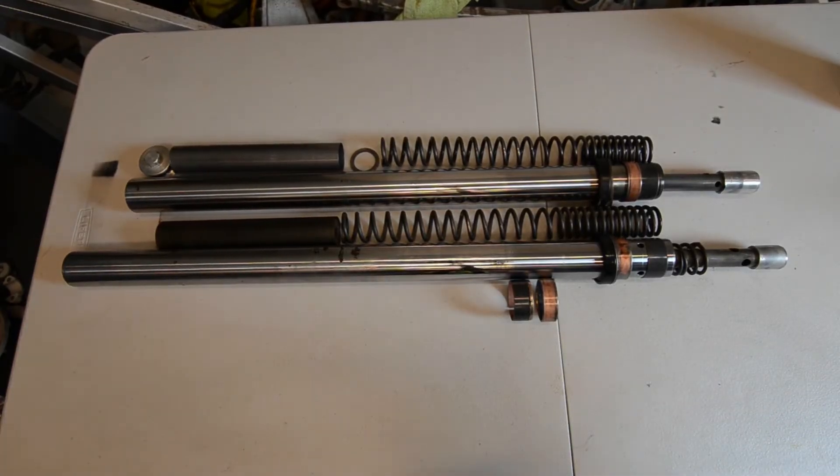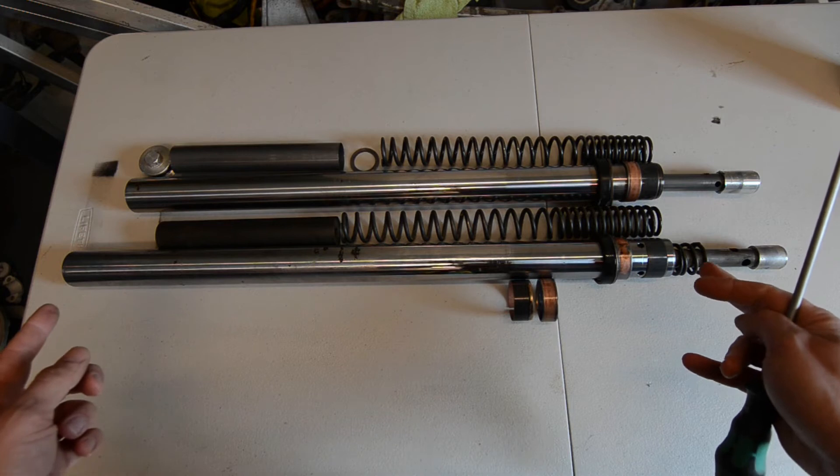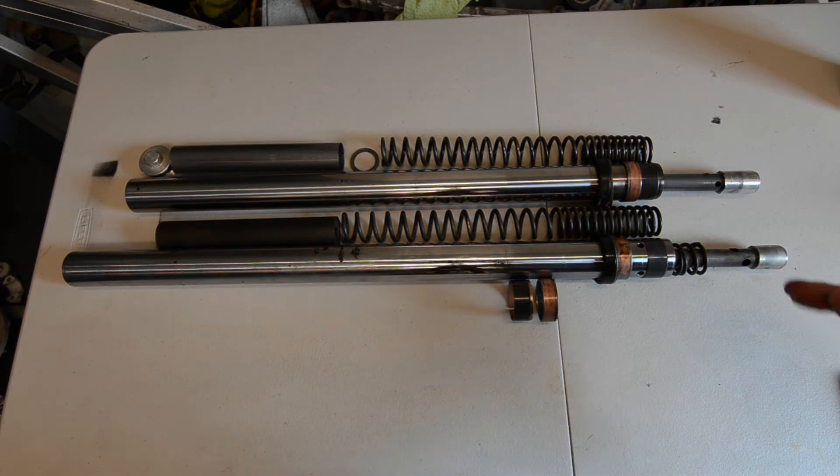I took apart the CB 600 forks — here's what came out of them. The brass 400 and the CB 600 side by side: as you can see the CB 600 is a bit shorter, but that's okay and it's not going to cause me too much hassle. Measuring the stanchion diameter and length: the brass is 652mm versus around 600mm for the CB 600.